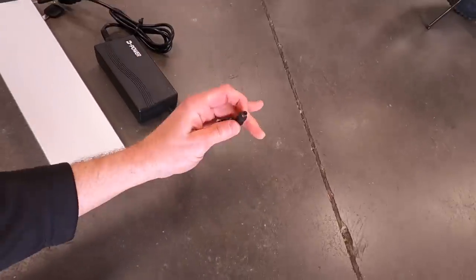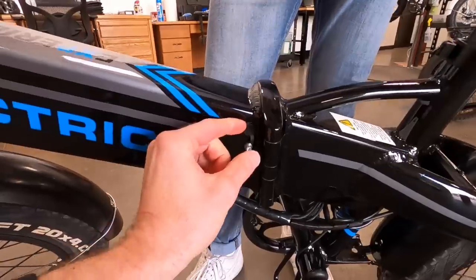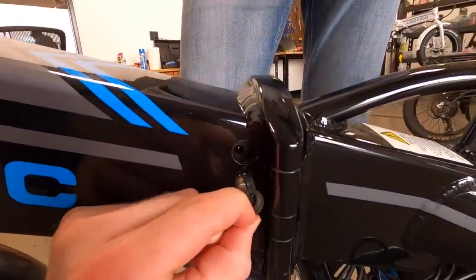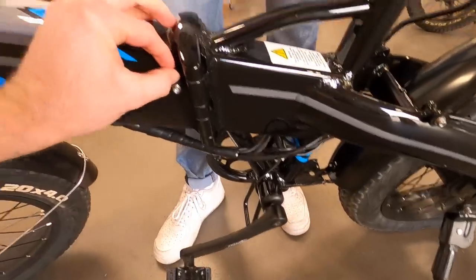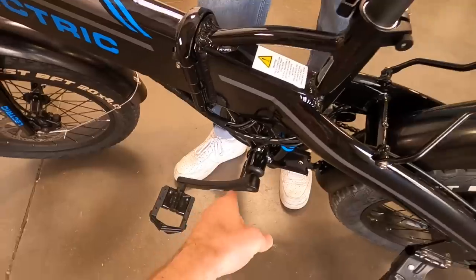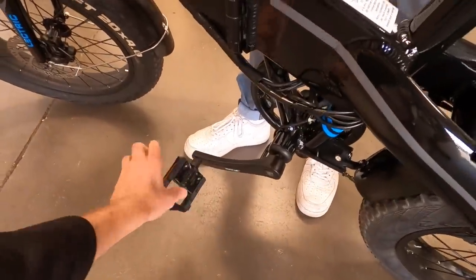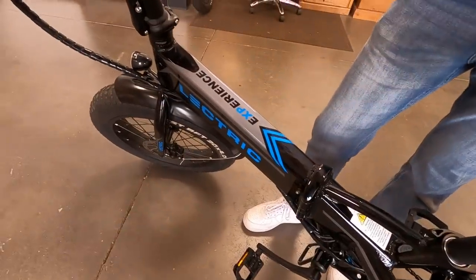The charger is about 1.4 pounds and you can unplug the wall side to make it more compact. You can charge the battery on or off the bike. The charging port on the left side of the bike is fairly well protected and positioned higher so you won't collide with the left crank arm when accidentally bumping things while folding. You definitely want to unplug the bike before you fold it.